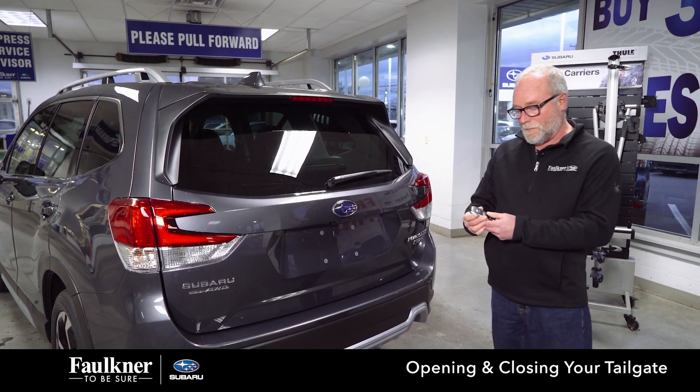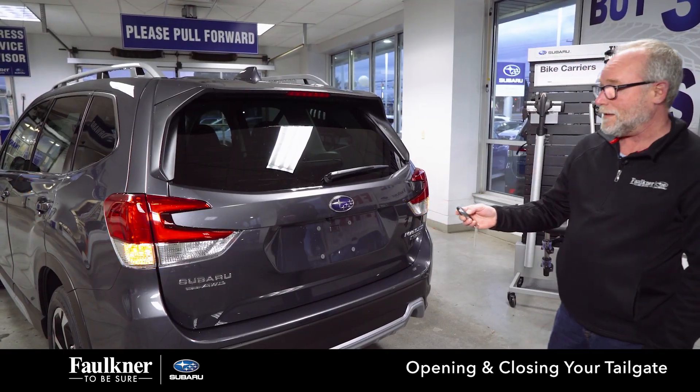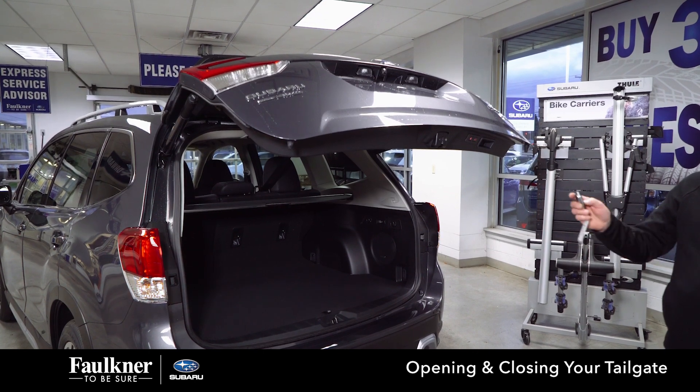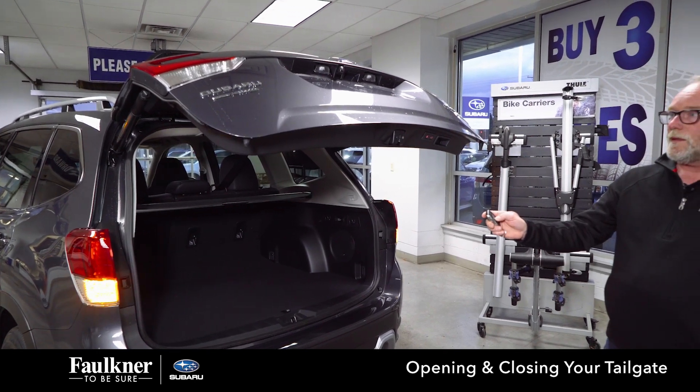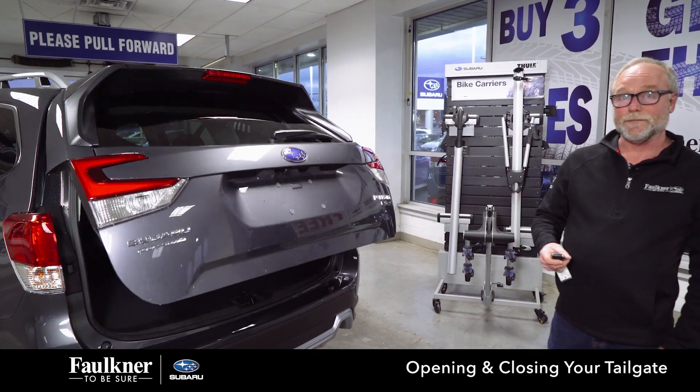You can also use your key fob — the third button down. Press and hold for four beeps. And as that's going up, you can press the button to stop it short. Press and hold for two beeps and it'll go down. Tap the button quick and it will reverse itself.